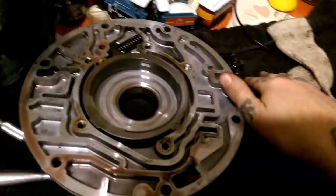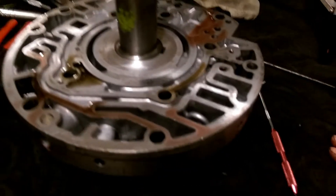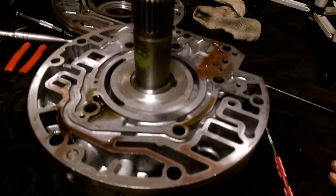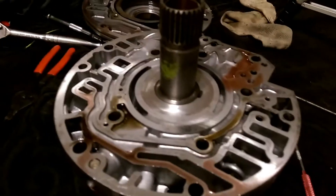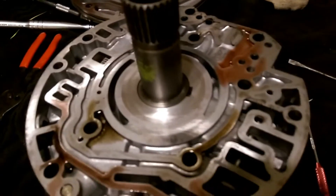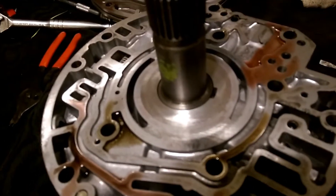So that's pretty much how you split your pump — take apart your pump — for a 6L, 700R4, basically almost any transmission. I hope you enjoyed this video. Be sure to subscribe to my channel for more daily content, and until next time, we'll see you then. Bye bye now.